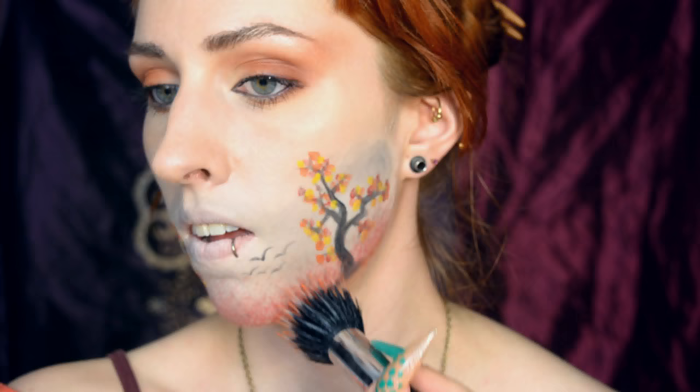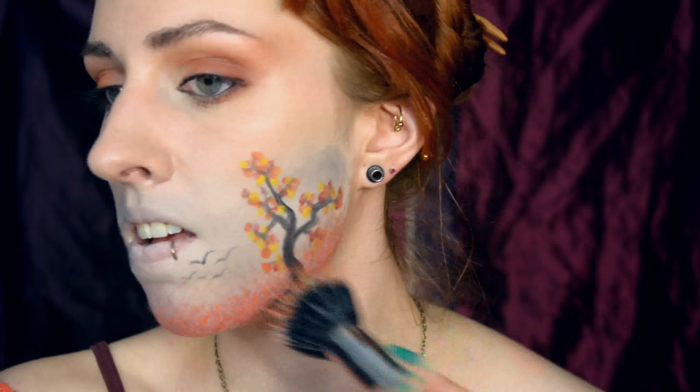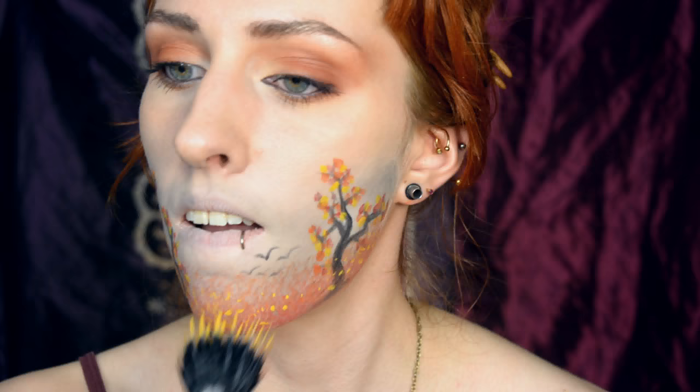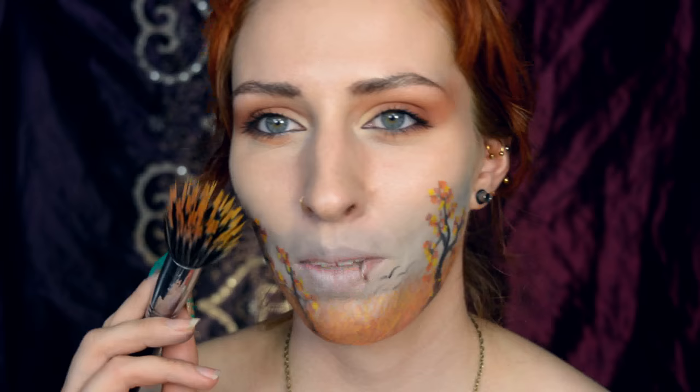I just added some more black to the tree and sort of smudged out the bottoms with my fingers, just to make them look like I want them to look. Then I want some more leaves on the ground. For that I'm going to use a stippling brush and I'm going to dampen it first a little bit — obviously to activate the paint, but also to make it more spiky so that I really get those tiny little spots that I want. This brush has never been so colorful!